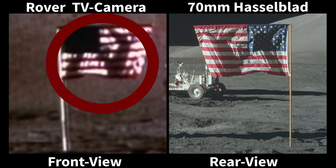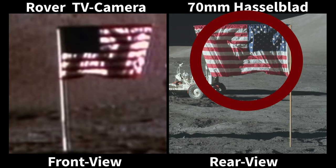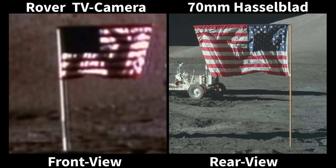We can see the front side of the flag from the rover-mounted TV camera, and the rear side of the flag from the handheld Hasselblad film camera. The direction the flag faces changes between the two images because we are viewing from opposite sides. Because we are viewing from both sides, we should also see the sequence of the furls on the flag alternate between the front view and the rear view.